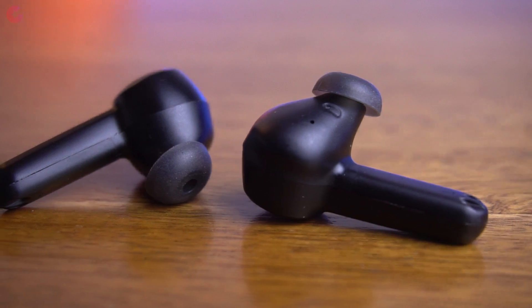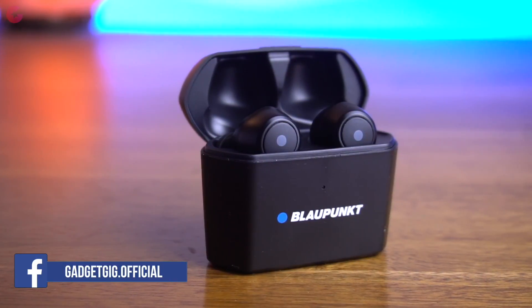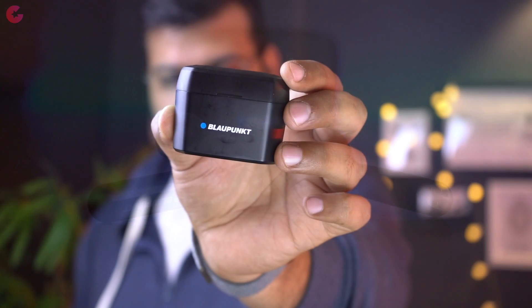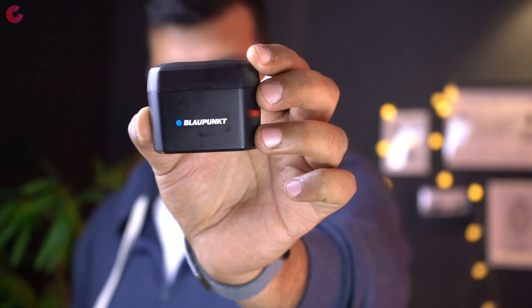These earbuds are available for Rs 7000 on Amazon. In my opinion they are priced slightly higher than some competitors, but do keep an eye on lightning deals that appear from time to time. Also, if the absence of an auto pause and play feature doesn't bother you, then do check them out.